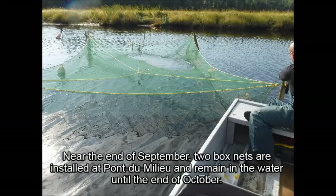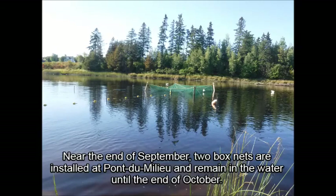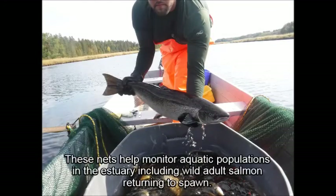En septembre, deux boxnets sont installés au pont du milieu et demeurent dans l'eau jusqu'à la fin d'octobre. Ces filets nous aideront à mesurer la population d'espèces aquatiques dans l'estuaire, incluant les saumons qui retournent à notre rivière pour la saison frais.